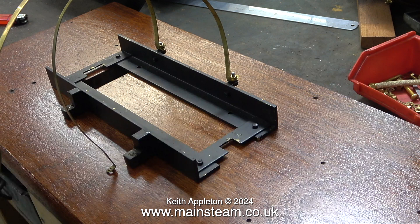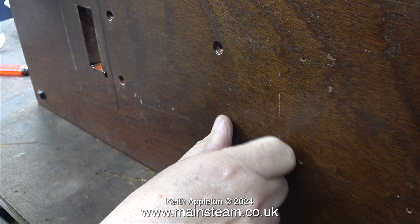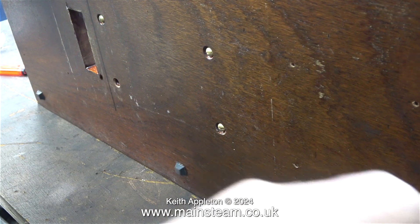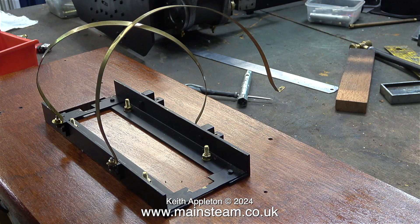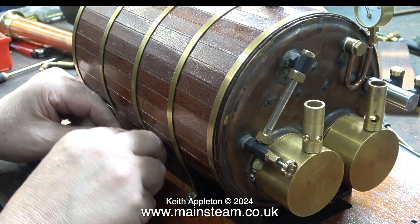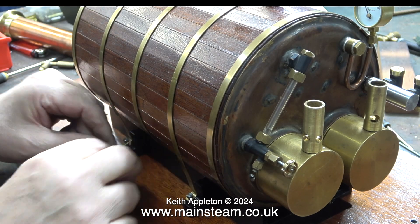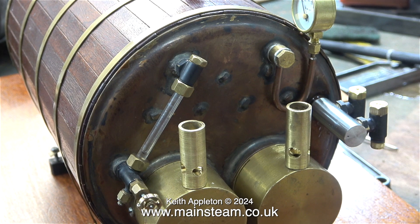I'm not going to labour the point and show me putting this plant back together — you've already seen the assembly in a previous episode. But now it has a slot in the baseboard to allow me to unscrew the burners should I ever need to, without having to disconnect the fittings and remove the boiler from the plant. I fitted the two BA boiler mountings to the frame, secured the mounting frame to the baseboard using nuts and washers, then secured the two boiler bands that hold the boiler in place to the main mounting.